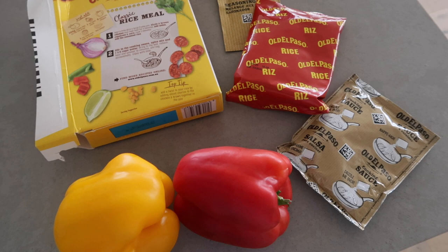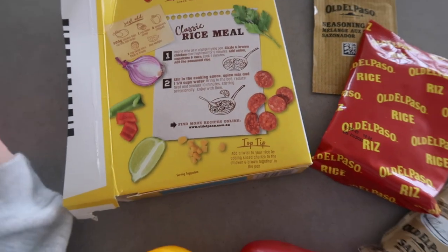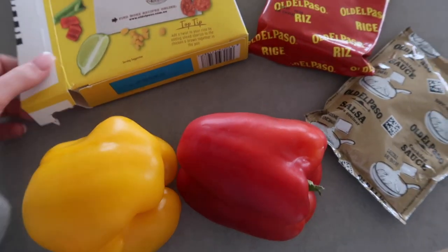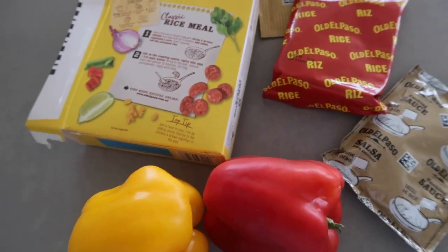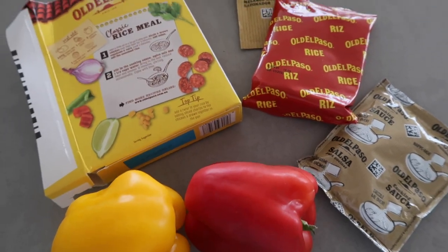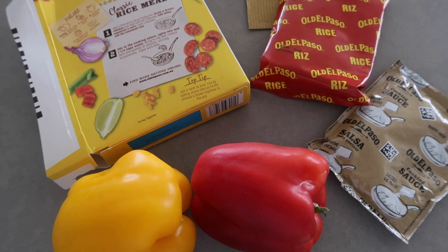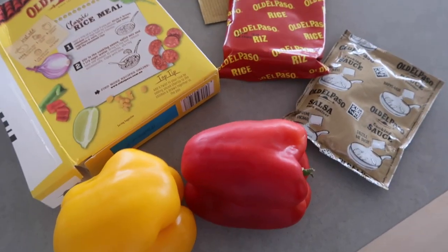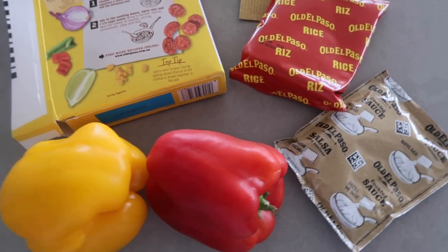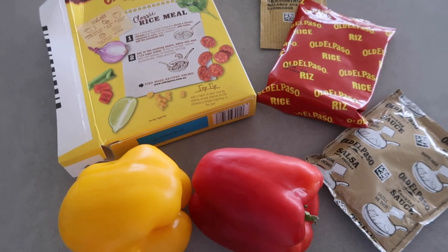Jake and I are just going to make some lunch. I wish I had decided to make this before we did the grocery shopping because we only have these capsicums. This is like a Mexican rice kit — looks pretty yum. I was gonna make this now and have some chicken with it. We'll probably add in some kale and spinach as well. I'm excited to try it — I've had it in the pantry for ages meaning to try it.